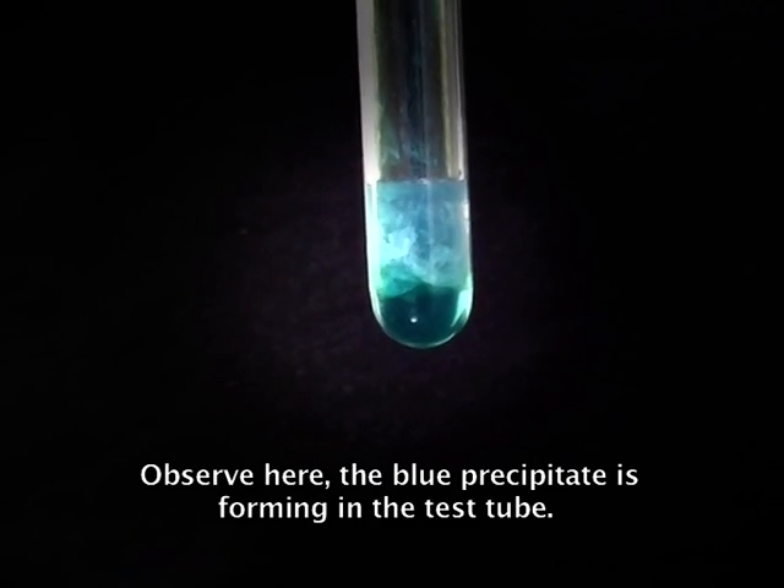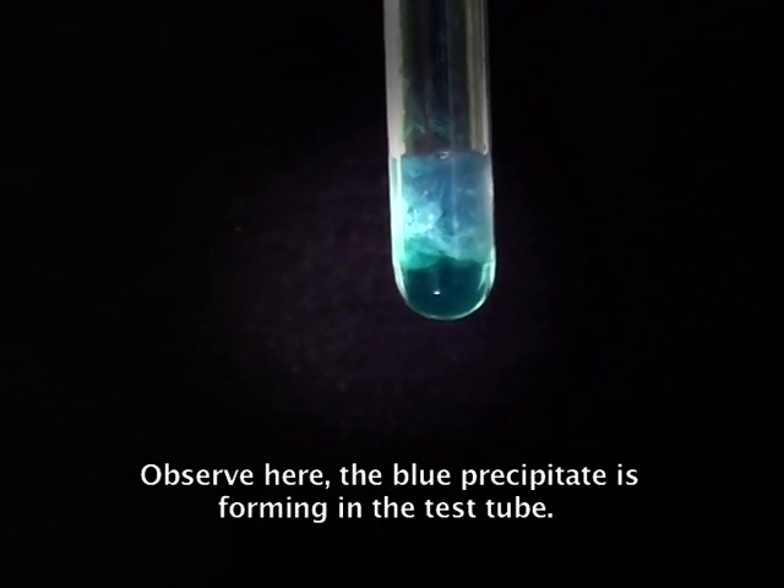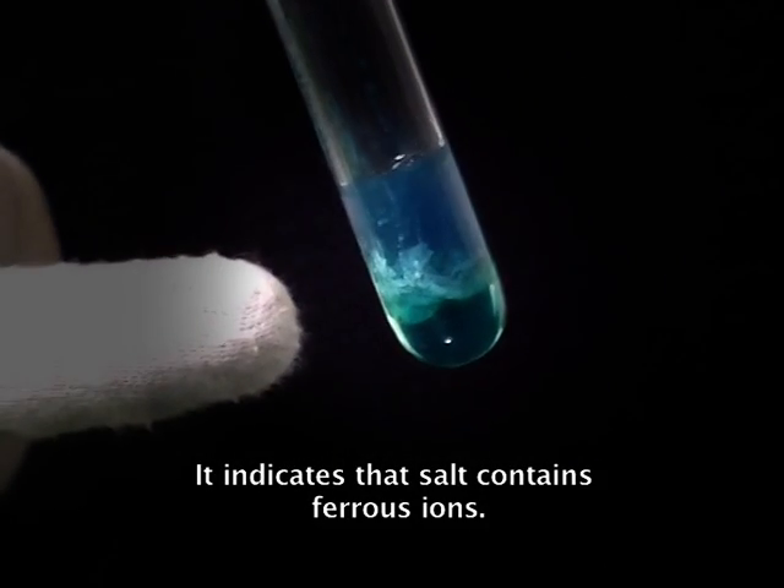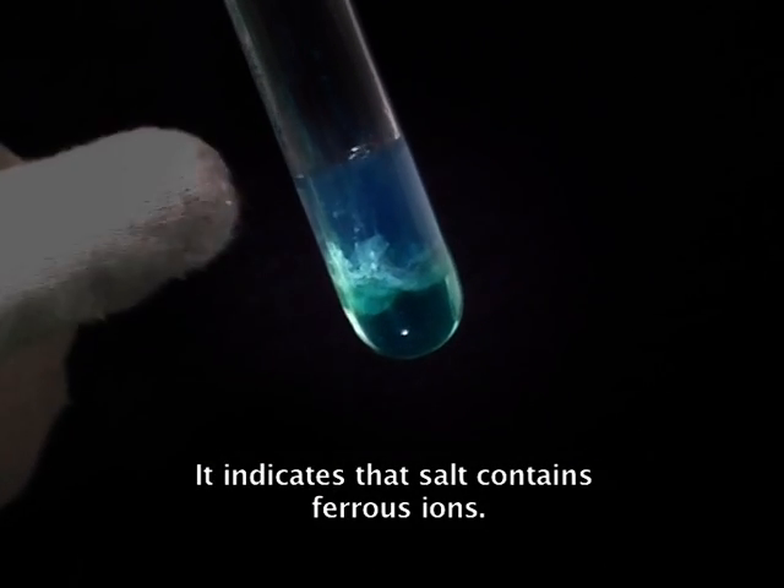Observe here — the blue precipitate is forming in the test tube. It indicates that the salt contains ferrous ions.